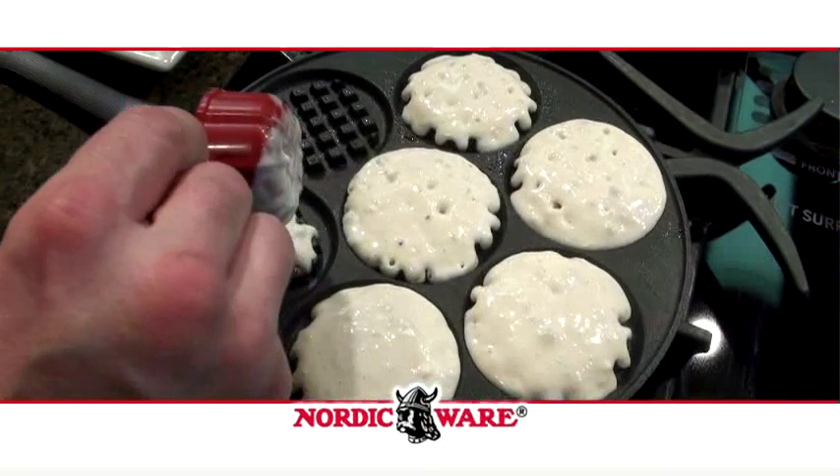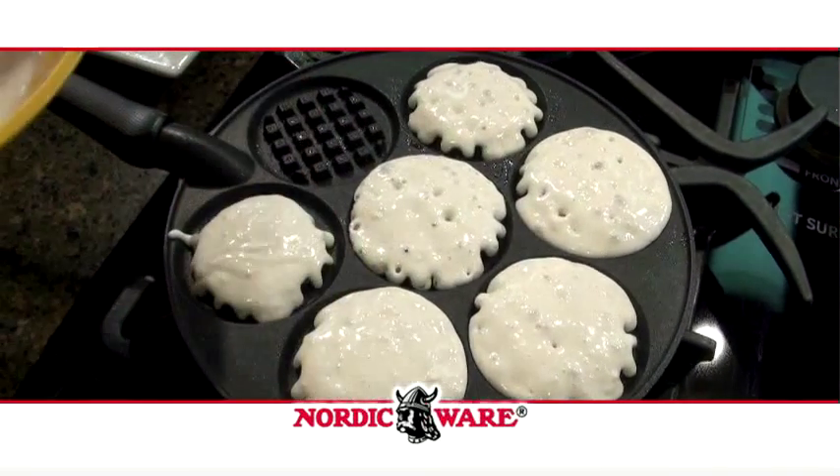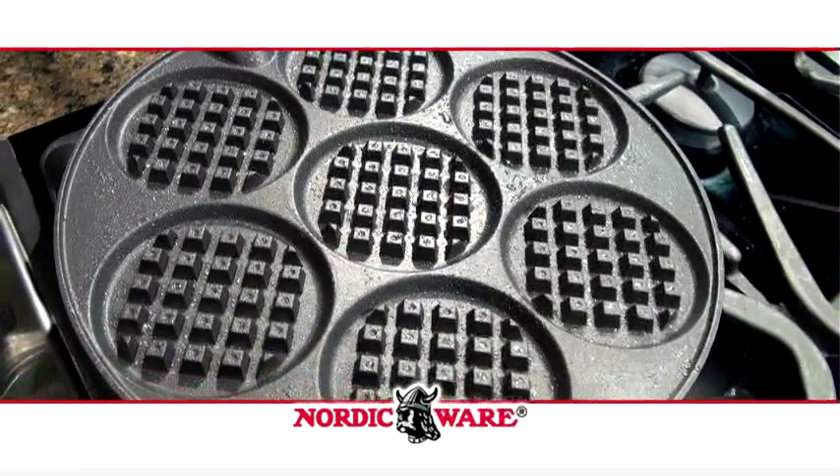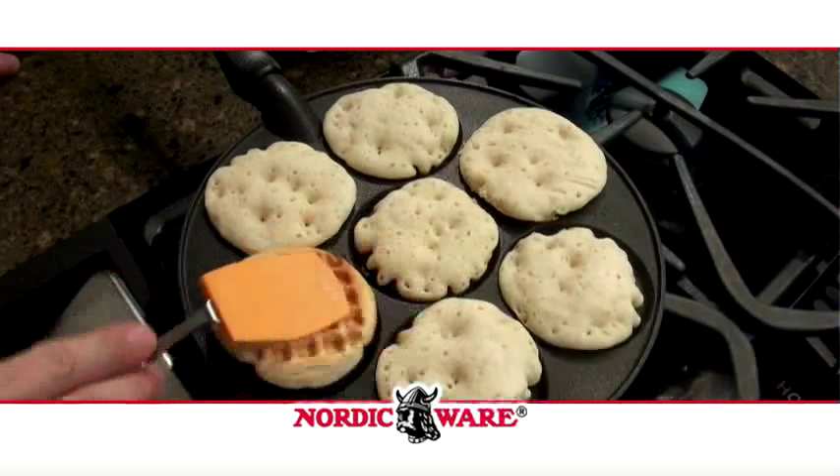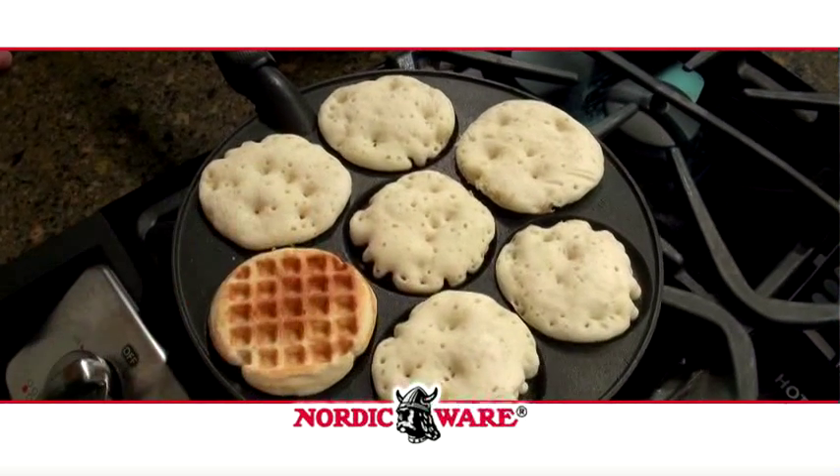Gone are the days of making waffles with an oversized and clumsy electric waffle iron. You can rely on NordicWare's waffle griddle to make perfect silver dollar sized waffles on your stove top without the cords and hassles of an oversized iron.